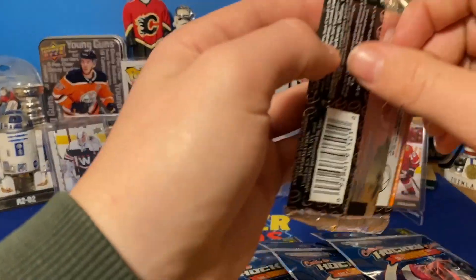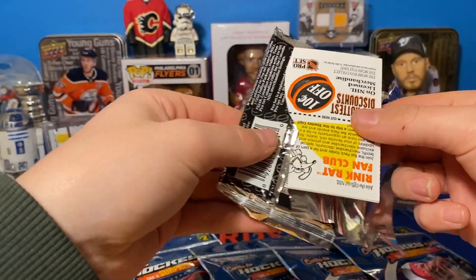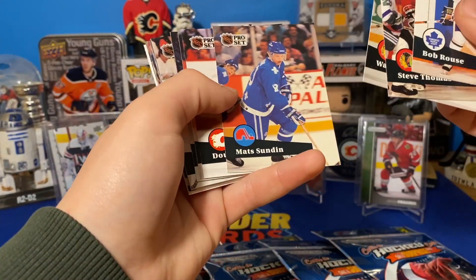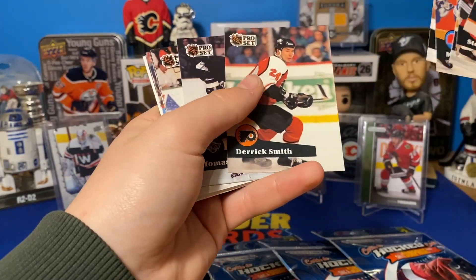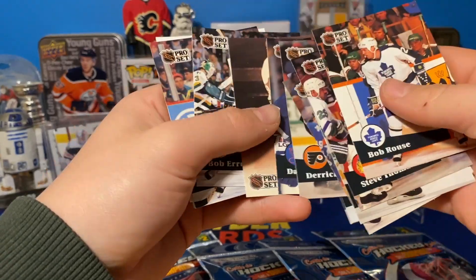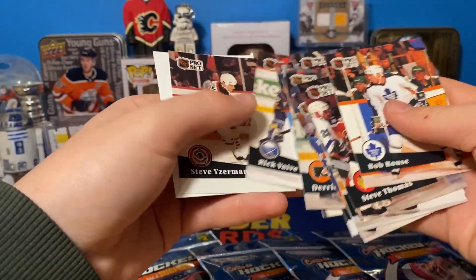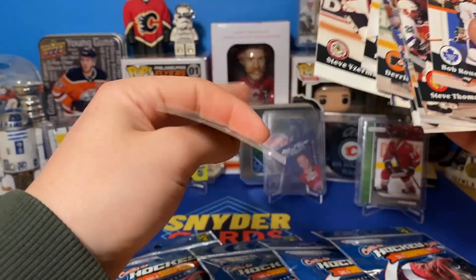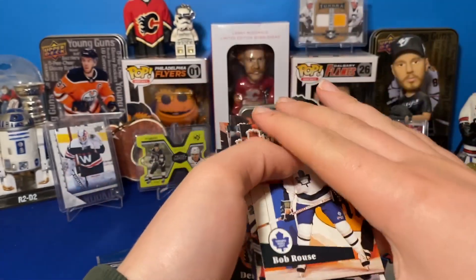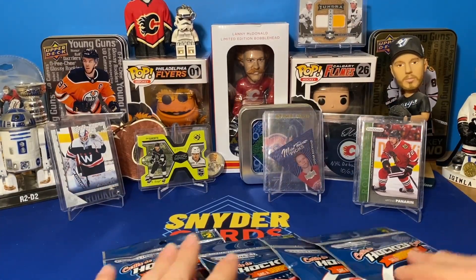Now let's go into this Pro Set pack. You're not going to get anything good — I 100% guarantee that. I remember I've gotten a Stadium Club pack from here as well. Matt Sundin, Doug Gilmore, Gordie Howe — interesting card there — Steve Geiserman. There are probably millions of those made, so definitely no value in those.